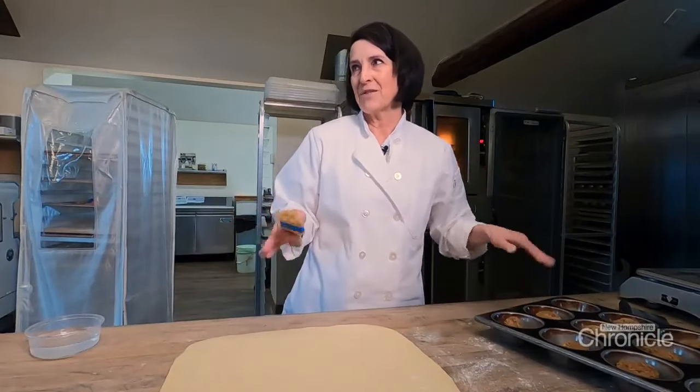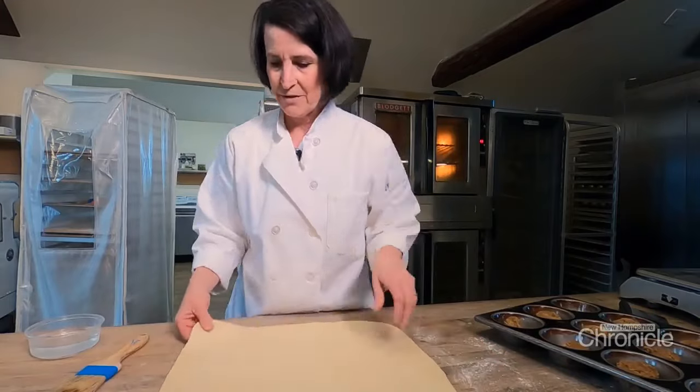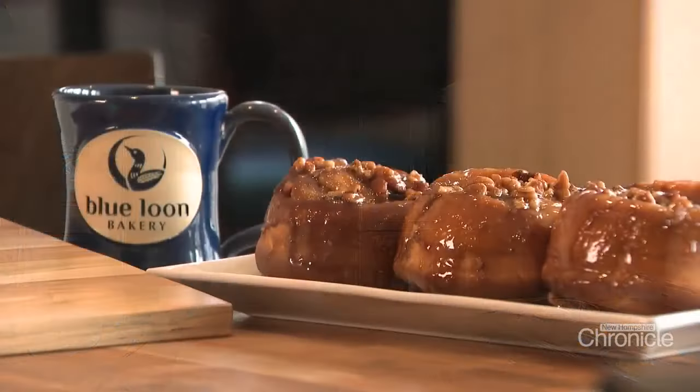When I grew up, this was the big deal on Sundays and Easter because my mother used to make us not have sweets during Lent. The first time we could have sticky buns was Easter Sunday.